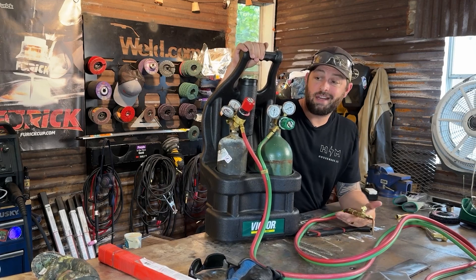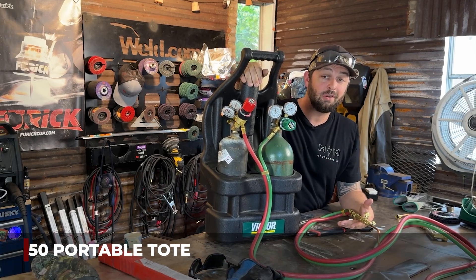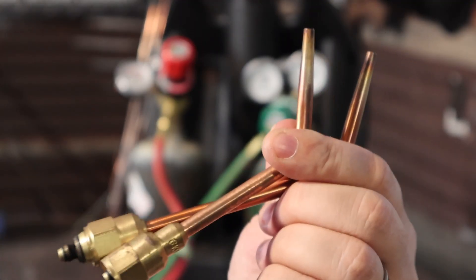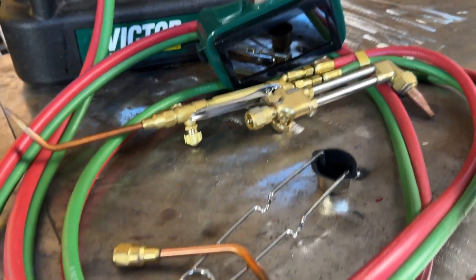This is the rig that I have for the house. It is the G150 from Victor — it's the portable tote and it comes with everything you need. It comes with the torch body, multiple torch attachments such as a number two welding tip or a zero brazing tip, and we also have a cutting attachment with various different tip sizes, plus our striker and all the hose you need.